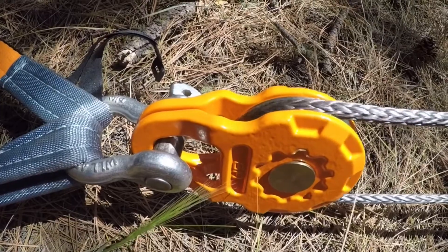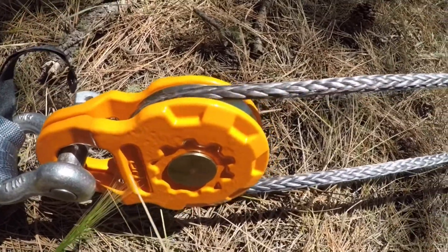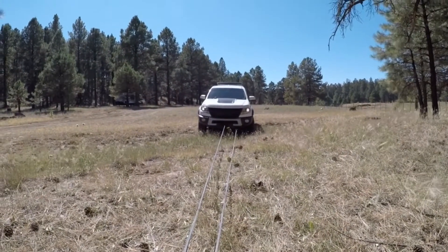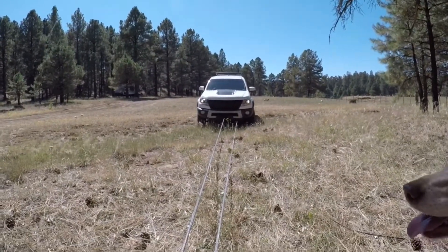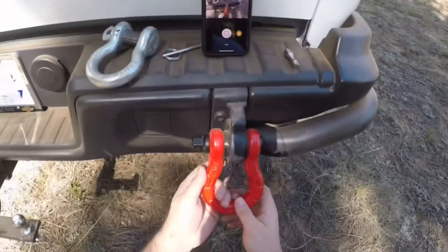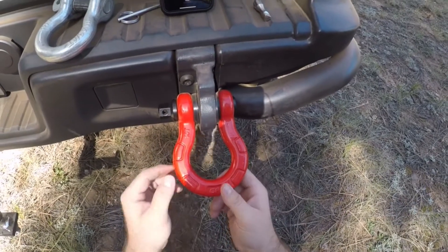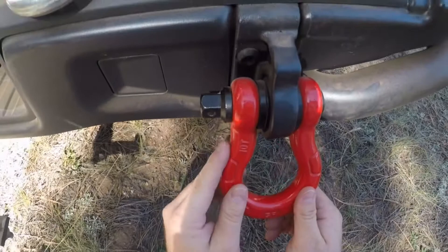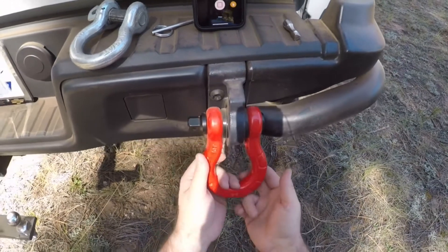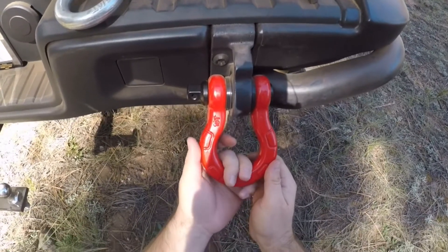Super quiet. No noise. This is a review of the Gear America shackle. They are a 10-ton working limit, and I think they're 25-ton minimum breaking — I'll snap a picture of that for you.